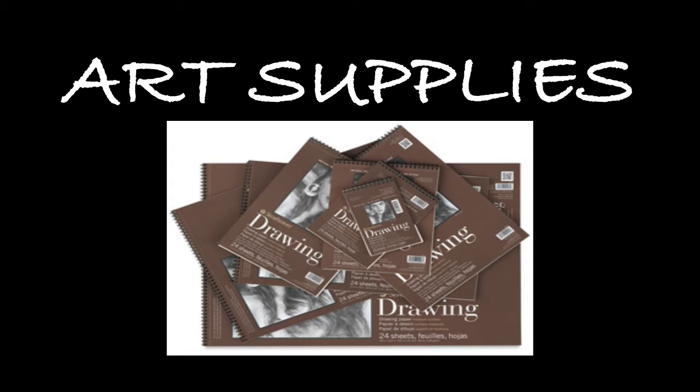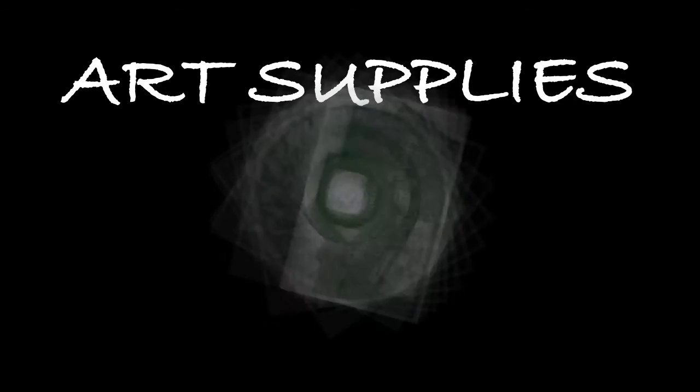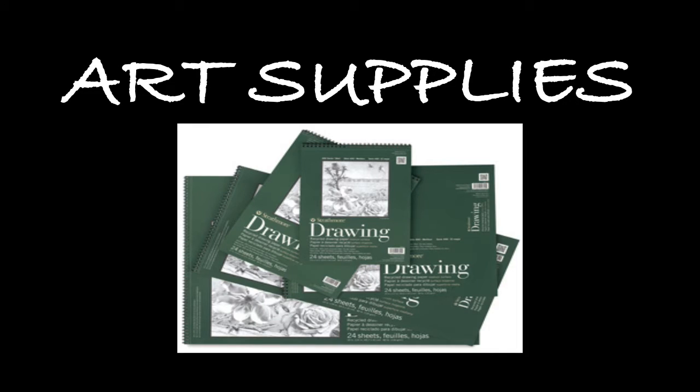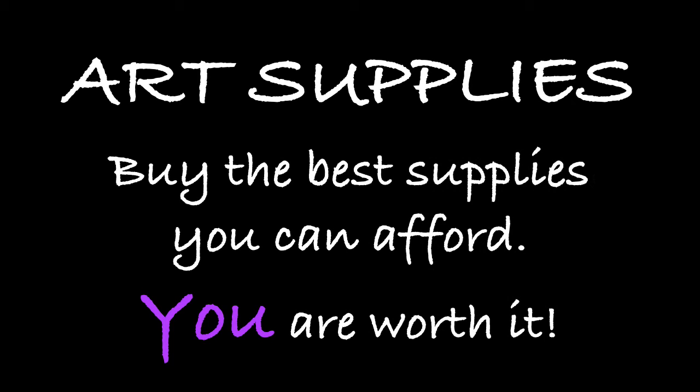The materials that I recommend are not overly expensive — they're a good medium quality. One of the mistakes that beginners usually make is that they buy inexpensive supplies. The reasoning is not just cost; they feel they'll buy more expensive things when they get better. But as a beginning artist, you can struggle by buying things of low caliber or lesser quality. You may actually be making the joy of drawing more difficult because the supplies are fighting you. You're battling with your supplies and you can get very discouraged. This short video will give you an introduction to the tools of drawing that I believe are the best bang for your buck.